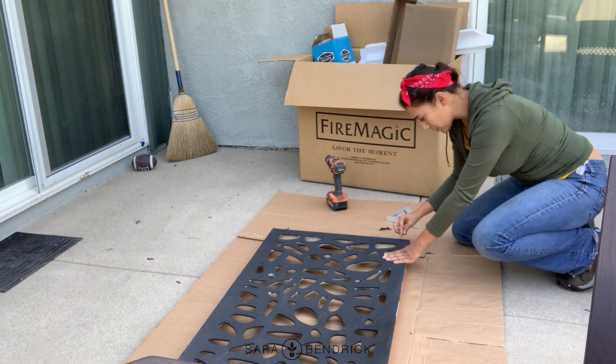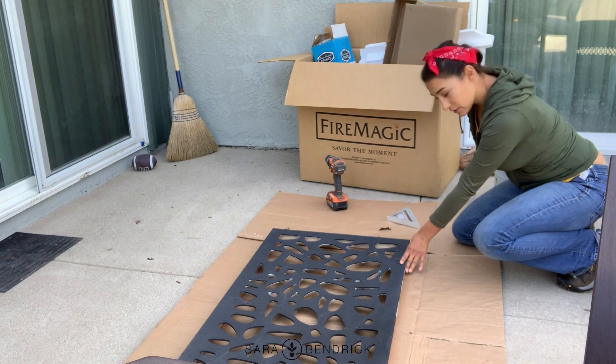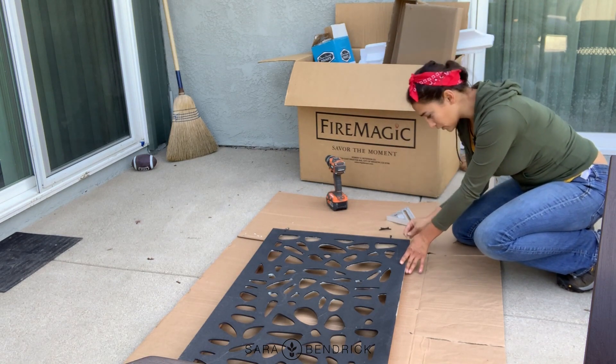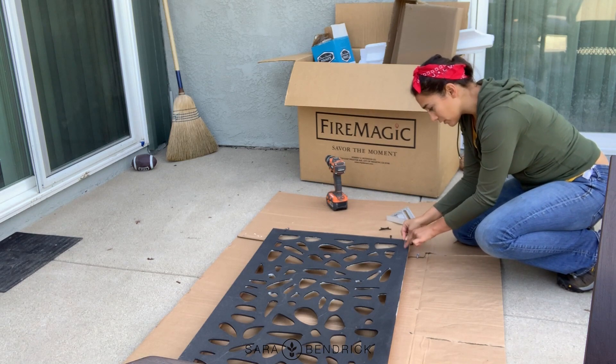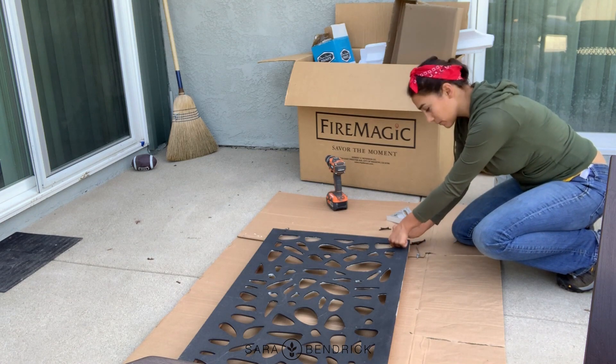If you remember, I just screwed the frame in this way with these long screws. I used one of these long screws in the bottom frame so I have a screw all the way down to there — that's why I'm going to put this panel screw offset over here.